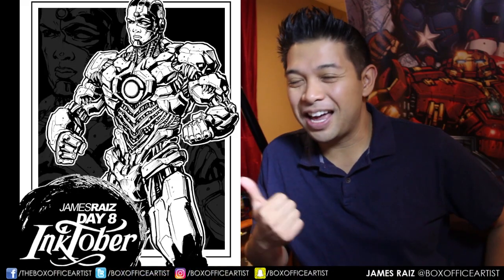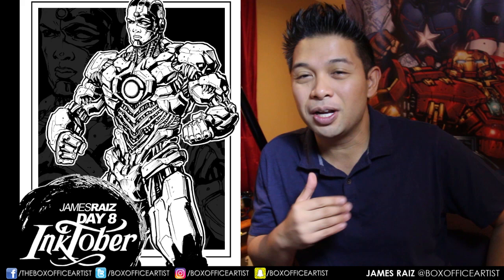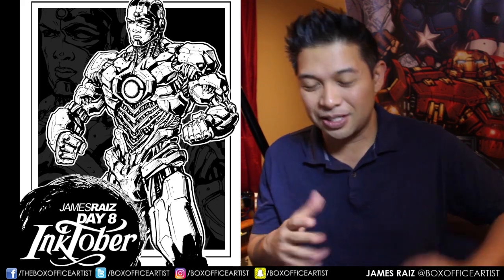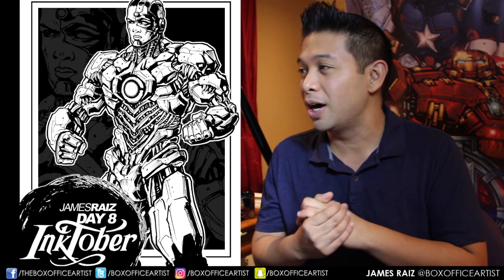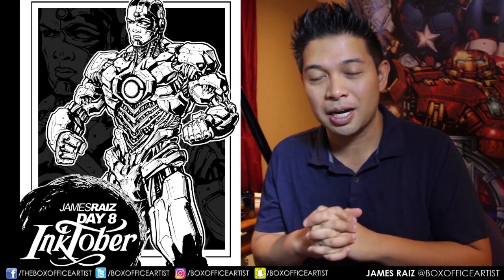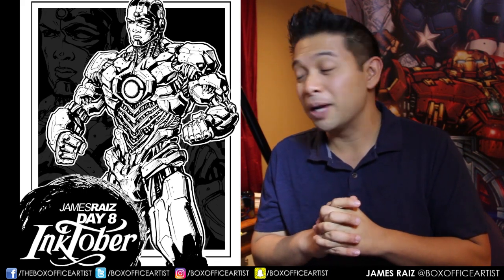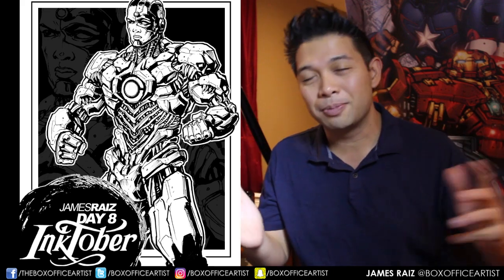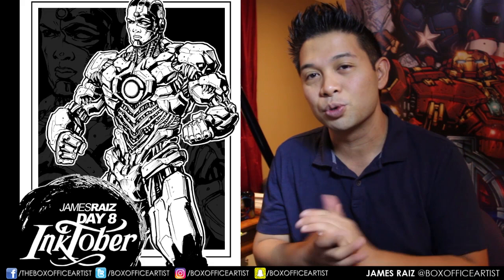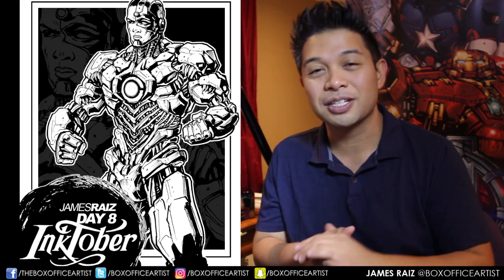There it is. That is the Cyborg piece and I hope you all enjoyed it. I had a lot of fun doing it and this is turning out to be a lot of fun. This actually took me a little faster than I thought it would — I thought it would take me a couple hours, but it didn't. I'm actually happy with the way it turned out. Like all my drawings, there's always things I wish I could have improved, but it is what it is. So here it is.